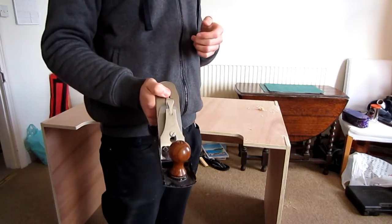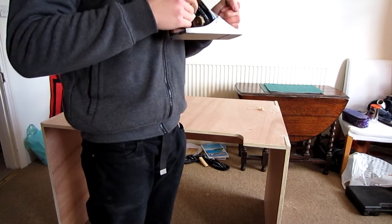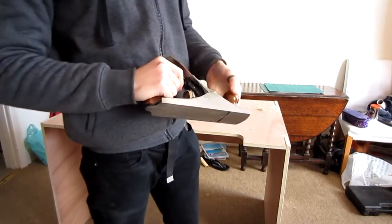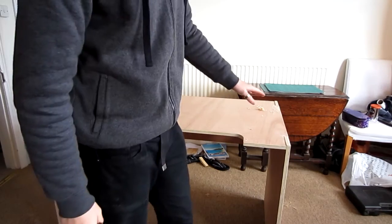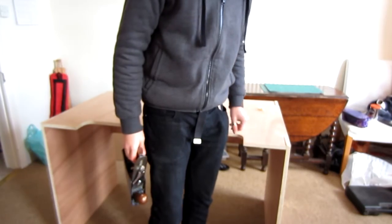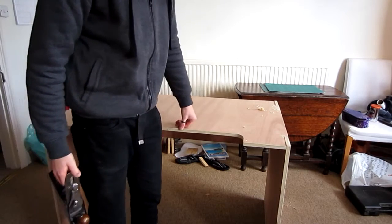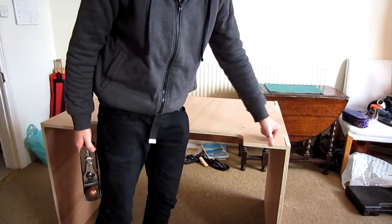If you want to know more about planes, go and find a guy on YouTube called Paul Sellers. He sort of teaches traditional English woodworking and is definitely the best traditional woodworker that I think I've seen on YouTube. So what I'm doing with this is I'm going to run the plane along the edges, essentially just trying to take off some of the saw marks, and then run it along on an angle like this just to take the edge off. I'll probably go down about a millimetre, a millimetre and a half, at a 45-degree angle to try and get these nice and smooth.